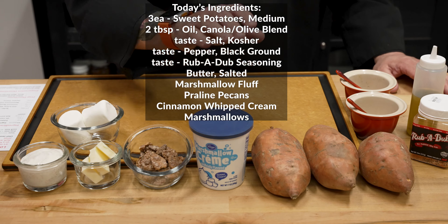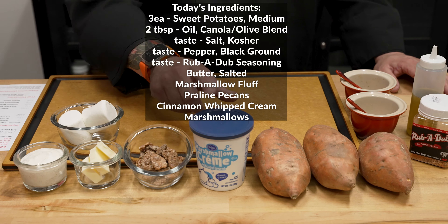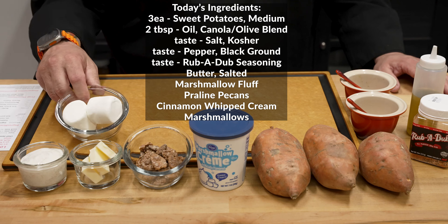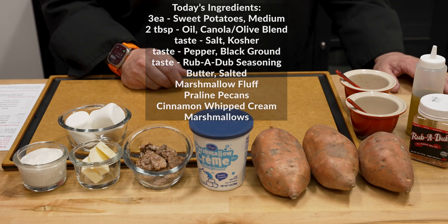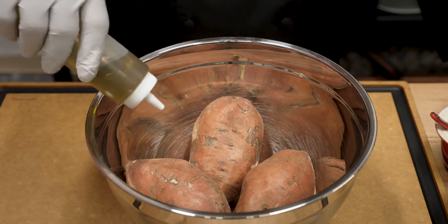For filling and stuffing these potatoes to make them the most amazing loaded potato ever: a little bit of marshmallow fluff, praline pecans, fresh butter, cinnamon whipped cream, then we're going to put a marshmallow on top, add a little bit of fire to that and torch it off. It's going to be good. We've got our oven preheating right now to 400 degrees, so let's go ahead.